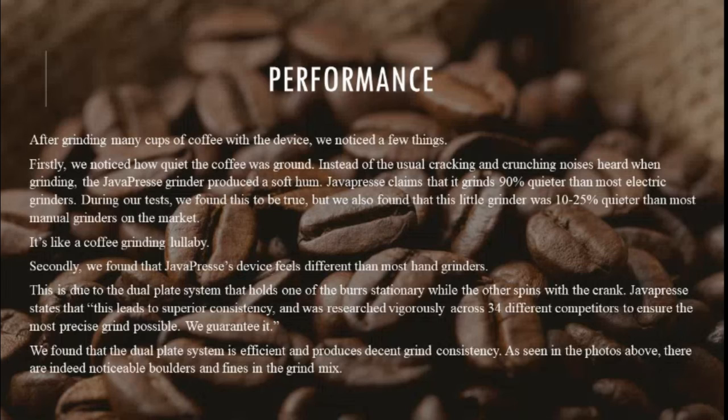Secondly, we found that the Java Press device feels different than most hand grinders. This is due to the dual-plate system that holds one of the burrs stationary while the other spins with the crank. Java Press states that this leads to superior consistency, researched vigorously across 34 different competitors to ensure the most precise grind possible. We found that the dual-plate system is efficient and produces decent grind consistency.